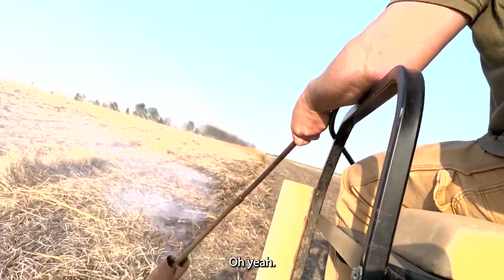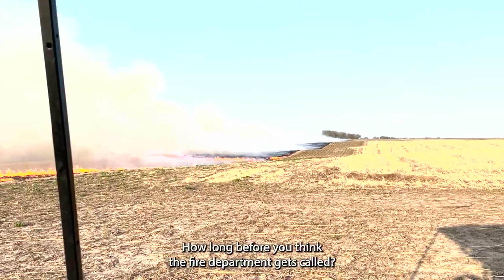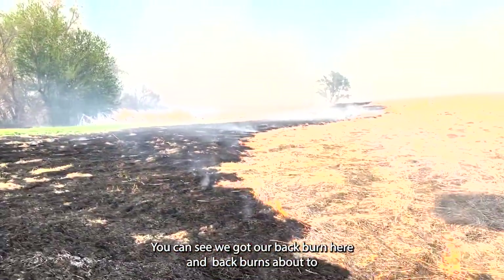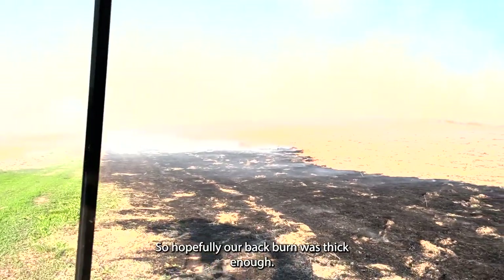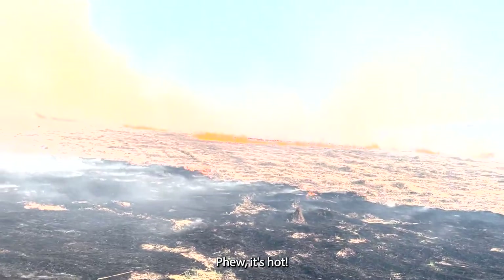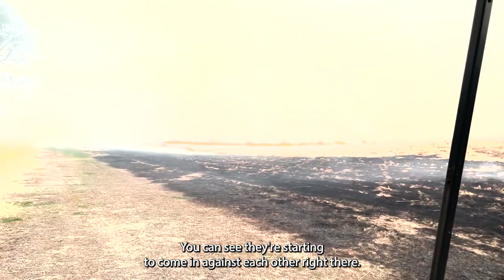Ken, how long before you think the fire department gets called? I think Cheryl is our fire department. You can see we've got our backburn here — our backburn's about to fight against the main burn that we just swept through with. Look at all that smoke just covering the pond. Hopefully our backburn was thick enough. That's a lot of fuel. It's hot — that is warmer than I am comfortable with. I'm having to squint my eyes real bad. This backburn seems like it kind of went out, but the frontburn — you can see they're starting to come in against each other right there.